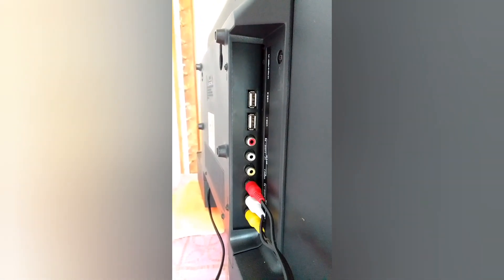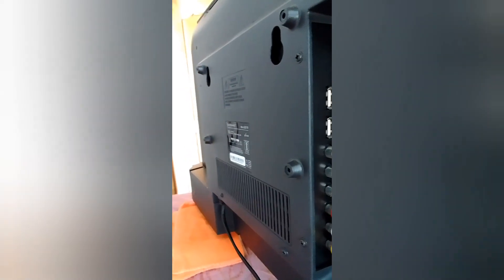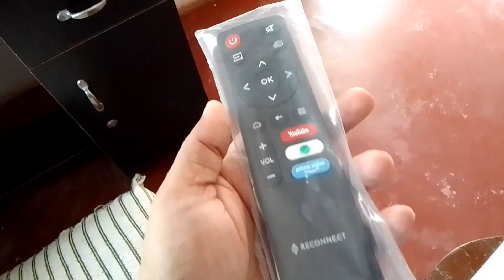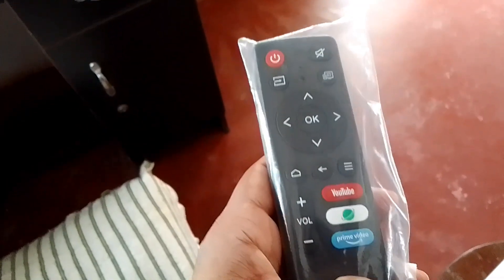The port is connected to the data cable. The port is connected to the HDMI port. This is the remote. There is no detail on it.